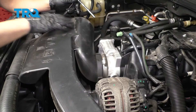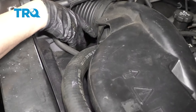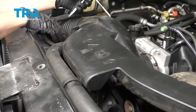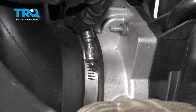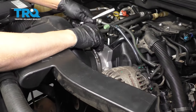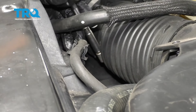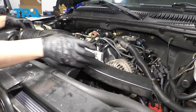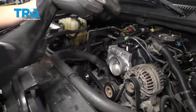Now we're gonna remove this snorkel. There is a bracket right here that attaches to the upper radiator hose — notice this one's broken, but if yours is there, just use a screwdriver or a trim tool and remove that. Loosen up these worm clamps with an 8-millimeter socket or a straight blade screwdriver, and also this one over here. Now slide this snorkel off and then off the throttle body. And slide it out.